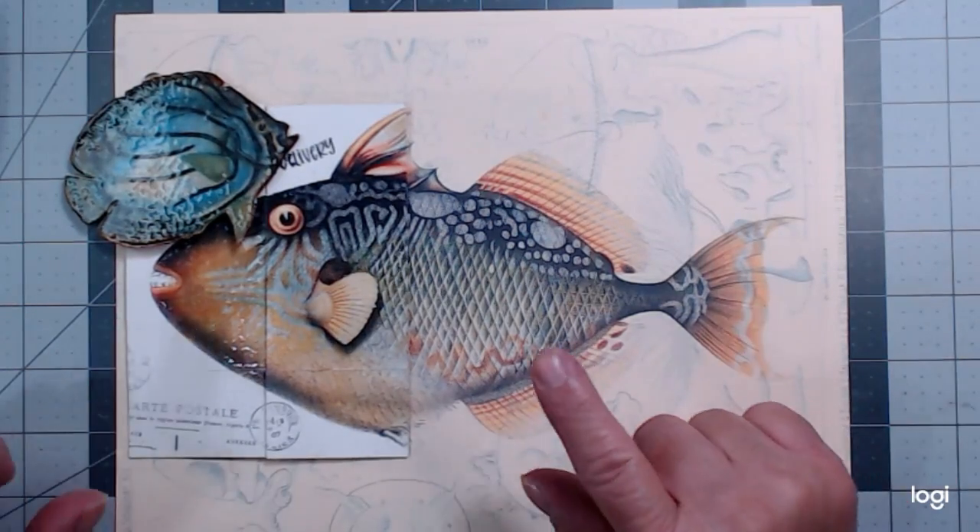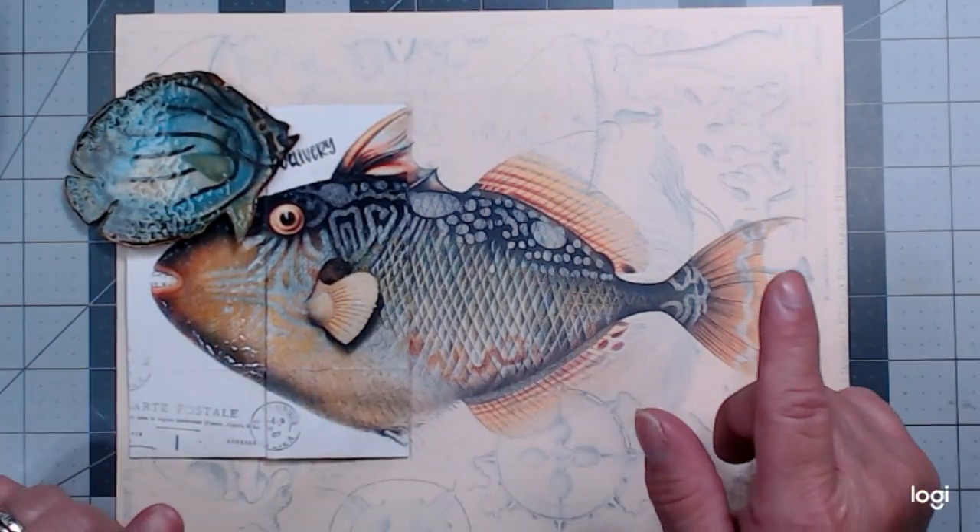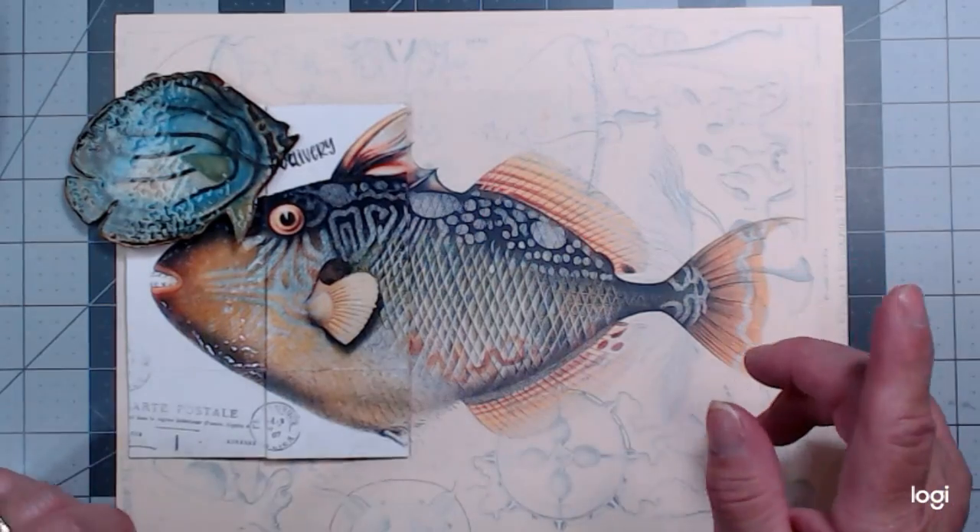Good morning, everyone. It's Julia Crafts the Cute, and welcome back to my channel. I went fishing today.